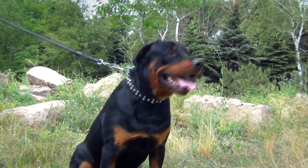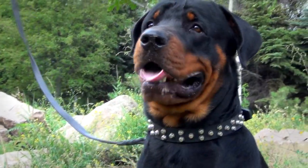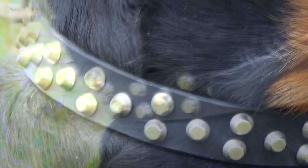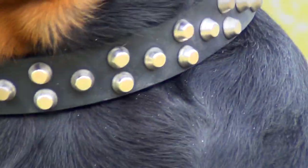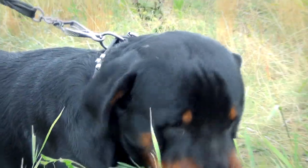Do you need practical and stylish dog equipment for daily walking and some basic training? This collar is a nice solution. Just look at this genuine leather strap decorated with beautiful symmetrically arranged conical pyramids. These pyramids, as well as the hardware, are made of solid nickel-plated steel to serve you for a long time.